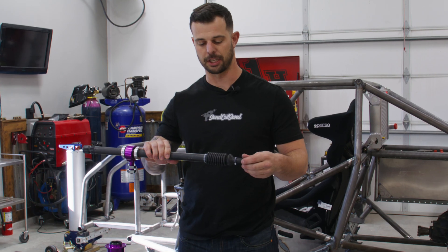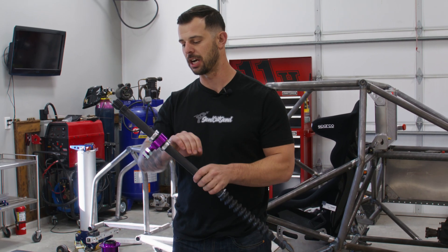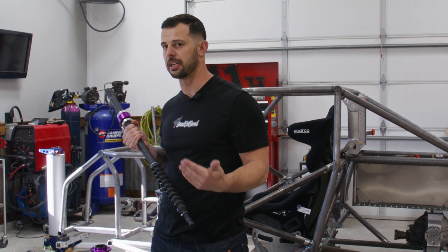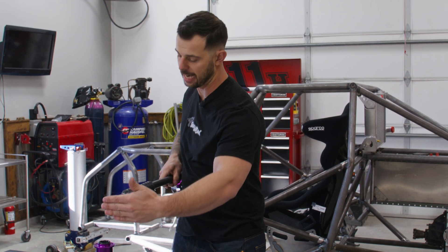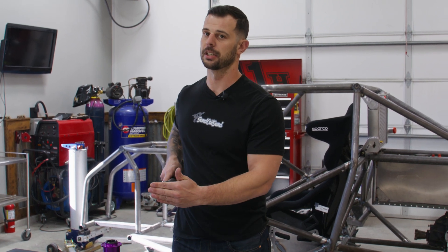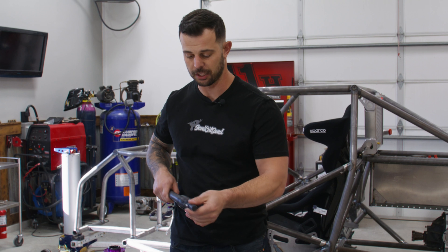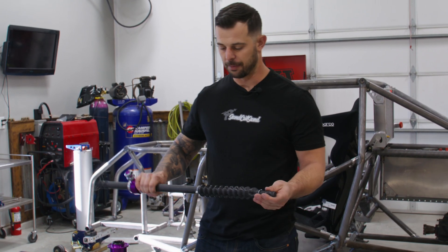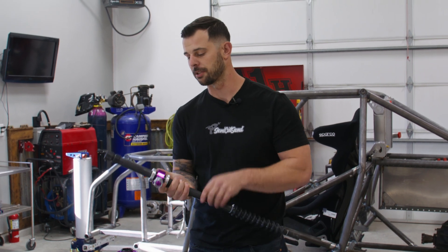This is a collapsible steering column that you can buy at most speedway shops. The reason why you want to have a collapsible steering in the car is that when you have a front-end impact — heaven forbid we actually crash this thing — that front-end impact can actually transfer the steering column back towards the driver. So if this was a solid shaft aiming at the driver, it can actually come into the driver's chest.